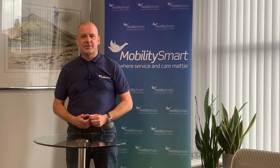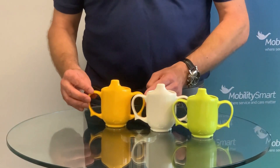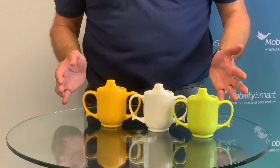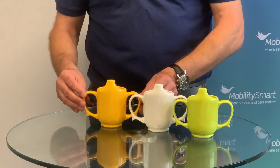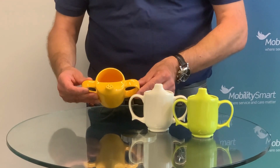Hello and welcome to this product demonstration from MobilitySmart. Our Wade Dignity two-handle drinking cups are attractive and versatile cups for anyone with limited grip strength who needs a cup that reduces spills and splashes, and those who need to have a controlled flow of liquid through the spout.